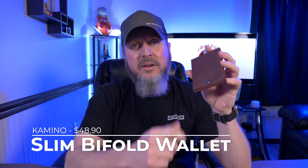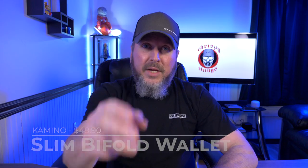Hey guys, welcome back to another video. Today I'm taking a look at one of the most unique wallets I have ever reviewed on this channel. It's the Kamino Slim Bifold Wallet. Let's check it out.